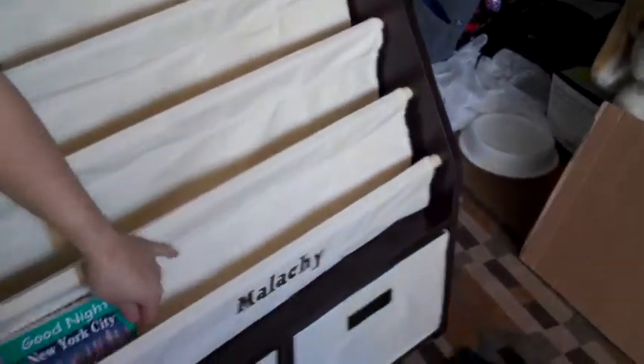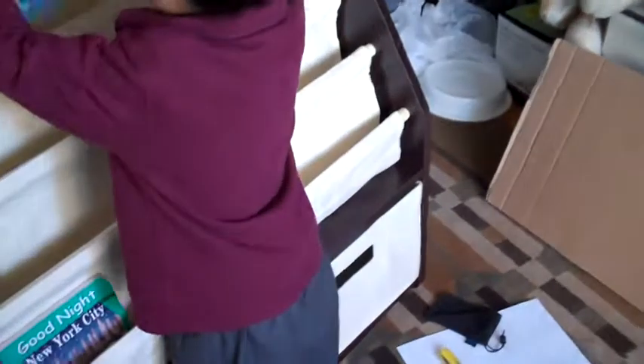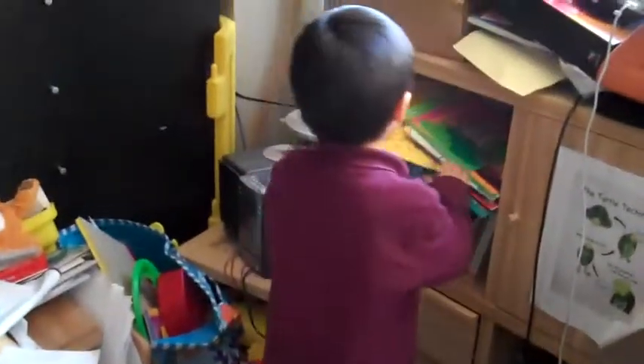Yeah! This is small. Keep going. This is a big one. This goes on the top. This one goes on the top, Dad. Yeah, that's a good idea. Okay. Good job! Wow. They go on the top. And this — I'm starting to play with this. Yeah.